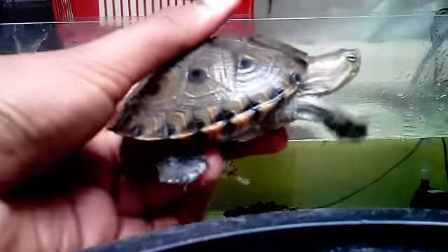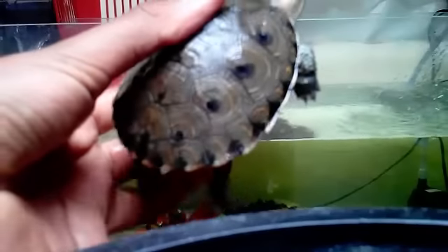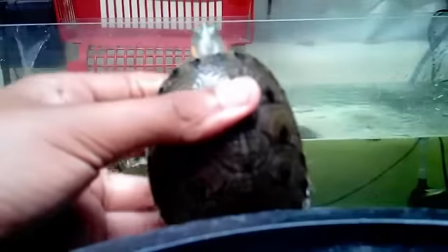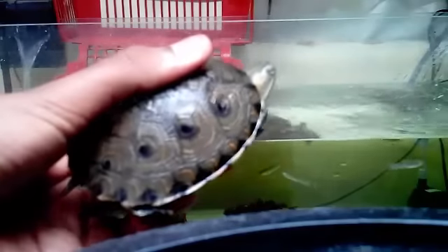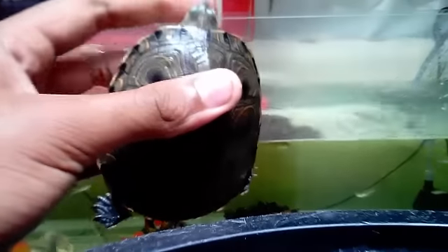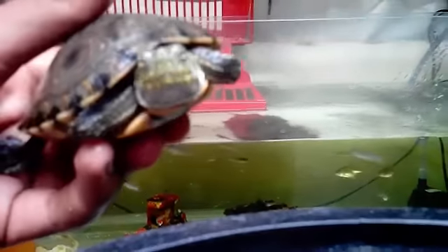I had two of these turtles and they were almost the same size, but one of them I traded away because they were being aggressive with each other. This one — I don't know if you can see it — but she has a small scar, like a cicatriz, from a bite the other one gave her.